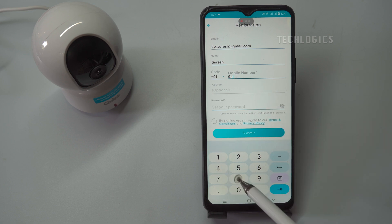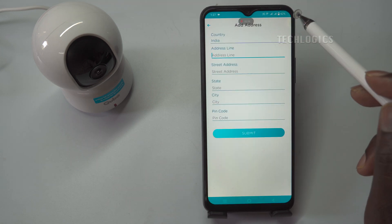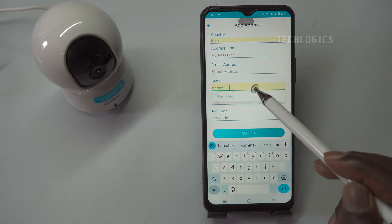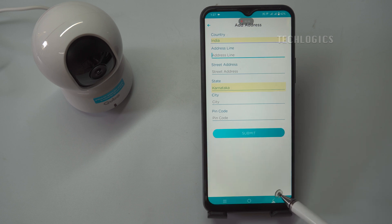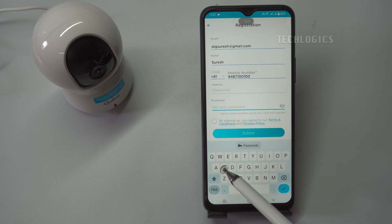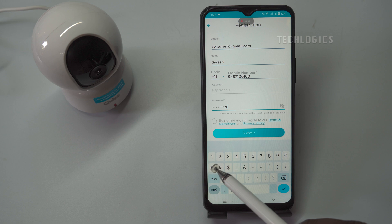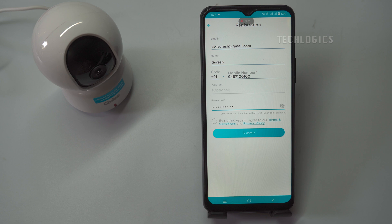Next, enter your full name in the designated field. After that, select your country code from the drop-down menu. This step is essential for correctly identifying your region and ensuring compliance with local regulations. Following the country code, you will need to input your mobile number. This number will be used for verification and recovery purposes, so make sure it's accurate. You may also see an optional address field. Now, create a secure password for your account; it's recommended to use a combination of letters, numbers, and special characters to enhance security.